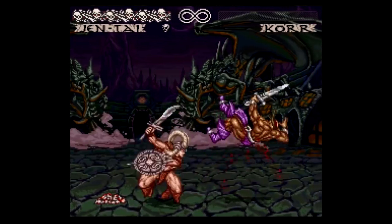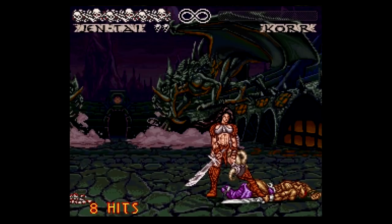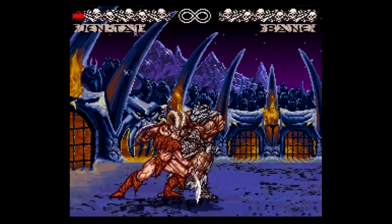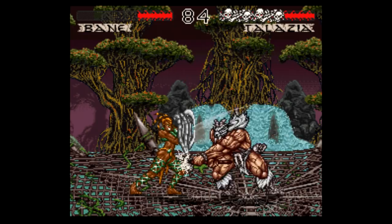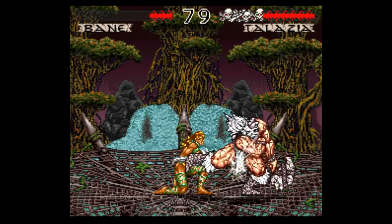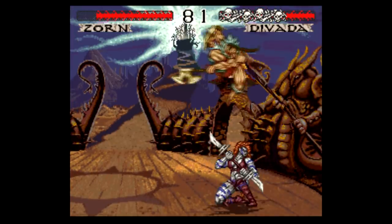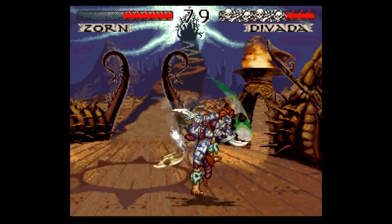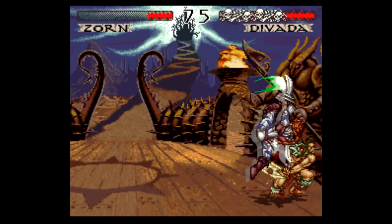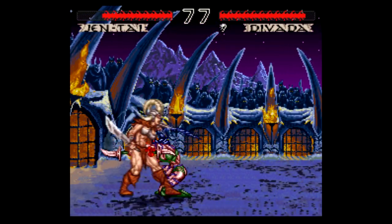But what really makes Weapon Lord shine is all the different ways you can block, parry, and create opportunities for combinations. This is a weapon-based fighter, and you can actually damage your opponent's weapon in battle if your timing is right. You just have to hold down both weak attack buttons and then hit a direction on the D-pad — up for a high attack, down if low, forward if midrange, and back if it's a special move. There are similar combinations that allow you to overpower your opponent's attack, cancel out their block, or even stagger your opponent. It is really advanced stuff, especially for the time, but it just takes a lot of practice to get used to.